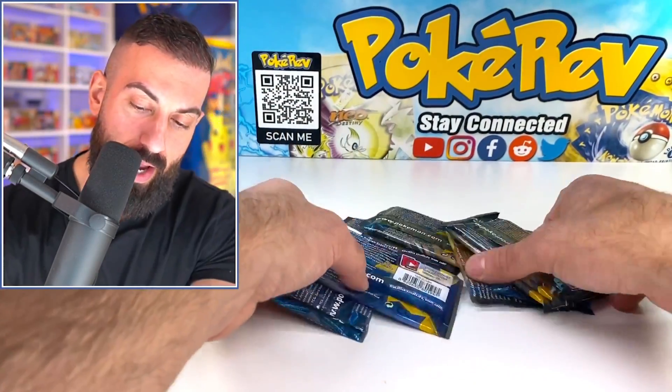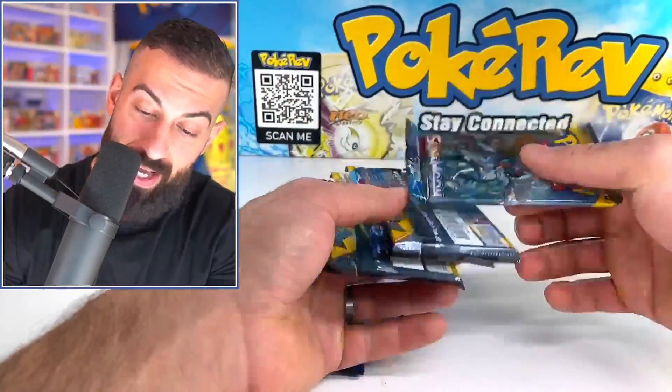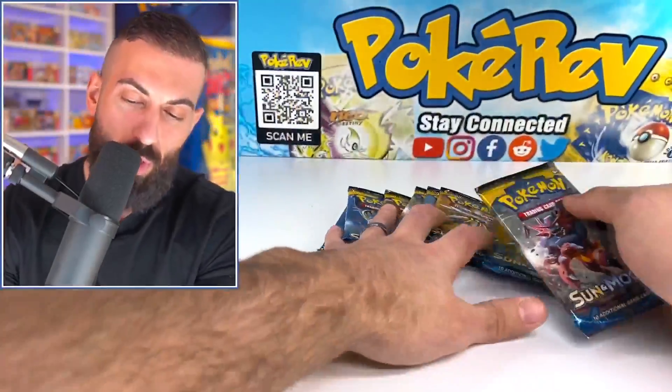Of course, we have all of our booster packs. There should be eight in there — and we do have eight packs. So all of that for around $50.